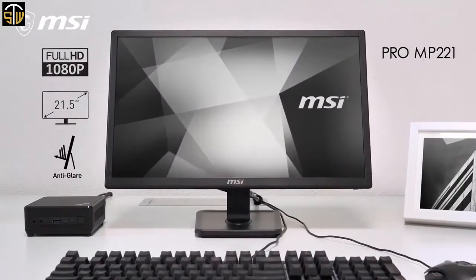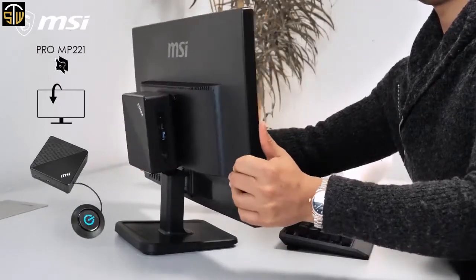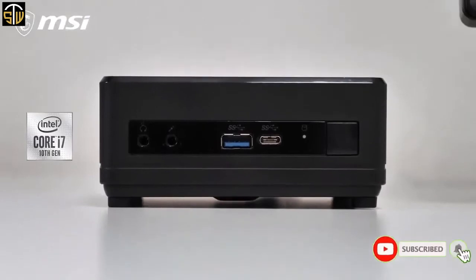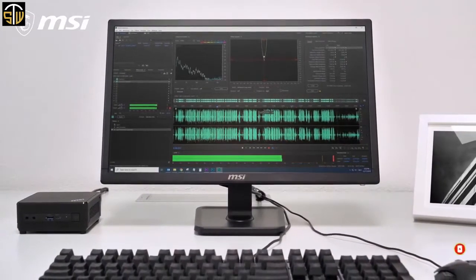The MP221 is a perfect choice for this with its VESA mount support. And with support for an extended power switch, there's no need to reach behind the monitor. Despite its tiny size, the QB5 still delivers top performance powered by Intel's 10th generation Core i7 processor.